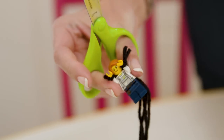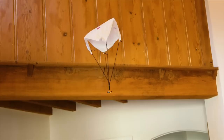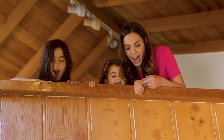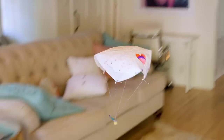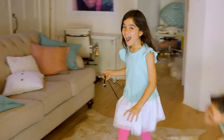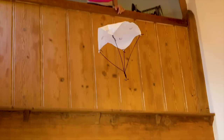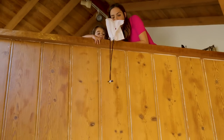Snip the ends and she is ready to test. Please be careful, but the more height the better. A couple of notes: the string did get tangled up a lot more easily, so I'd recommend yarn if you've got it. We also found it was helpful to pinch the top and then let it go.